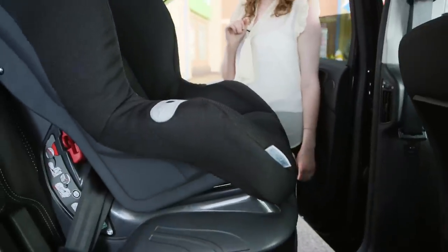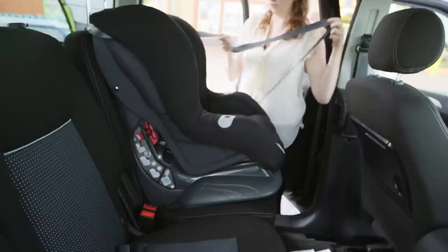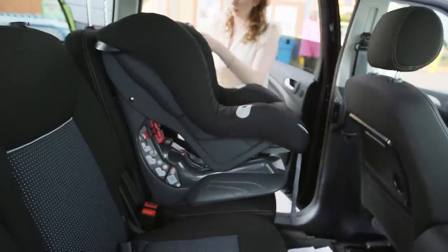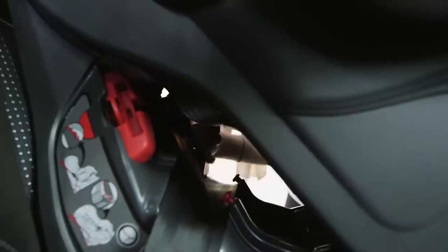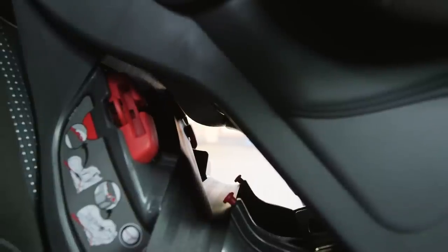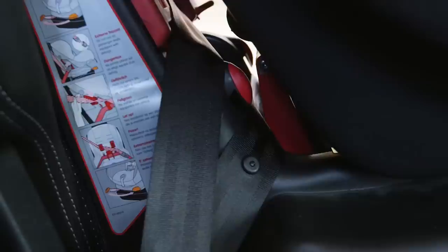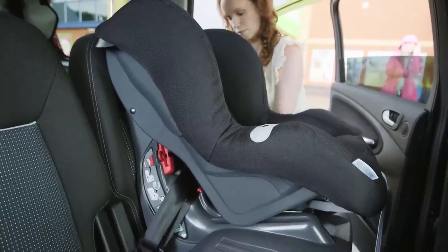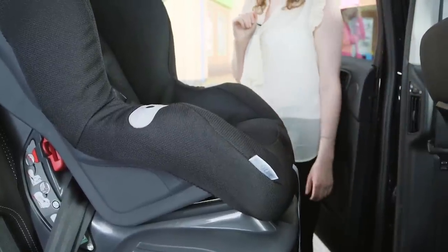Some forward-facing seats have a tensioner. If it does, then release it at this point. Pull the seat belt out to make it easier and recline the seat if you can. Put the seat belt through and clip it into the buckle, then make sure that it's in all of the red route guides securely. Make sure you use the correct route guides as stated in the instructions. Then apply the tensioner, or if you don't have one, make the seat belt tight yourself. Lastly, make sure the seat belt isn't twisted anywhere.